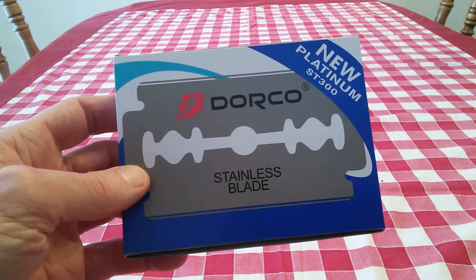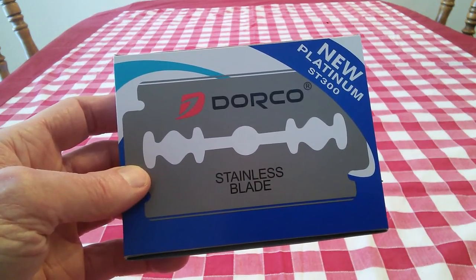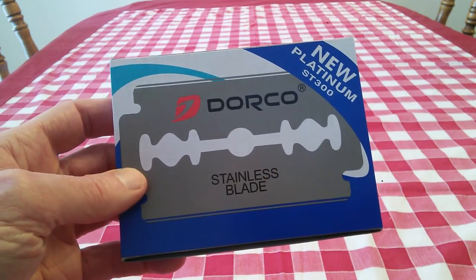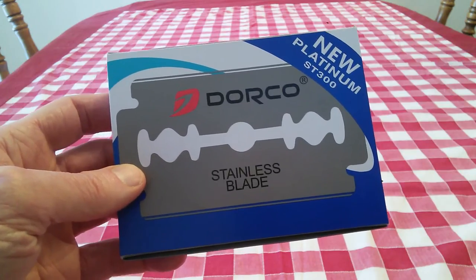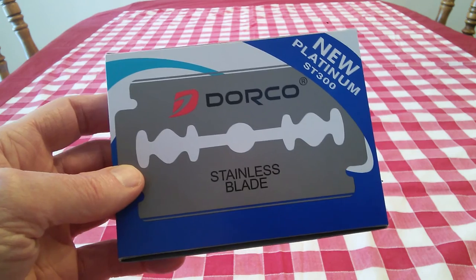I'm going to try them out and see how they perform. But seven bucks — that's a great, great price. So what do you got to lose? If you get three to four shaves out of each blade, you have like a year's worth of shaves for seven bucks. That's pretty darn good.